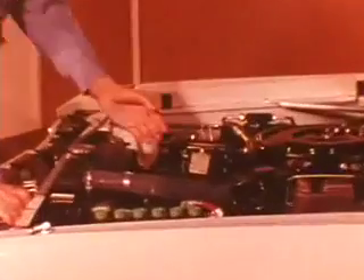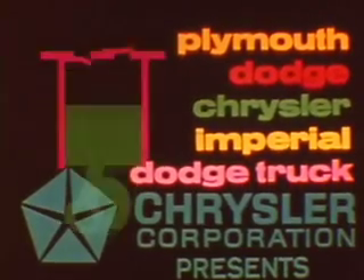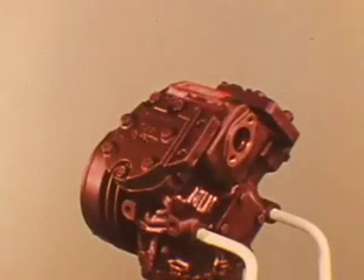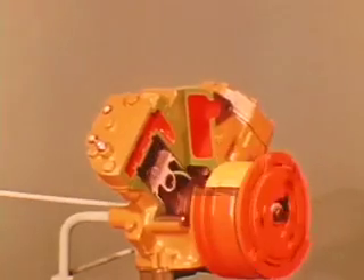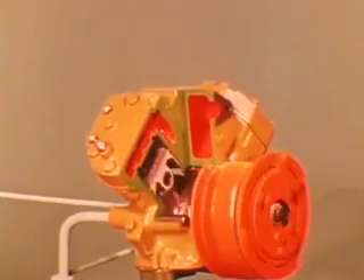If it's the compressor, let's find out how it works and what it does. A lot like a small two-cylinder gasoline engine but without spark plugs or a carburetor. However, when the clutch engages, cool low-pressure refrigerant vapor rushes through the suction side at a pressure of about 30 pounds per square inch. The pistons take this vapor and compress it to nearly 200 pounds per square inch.